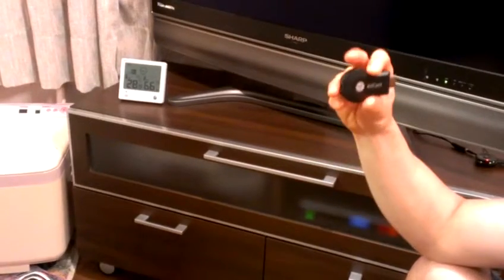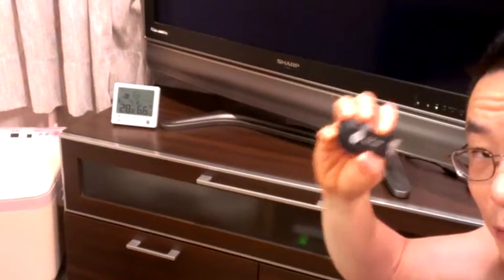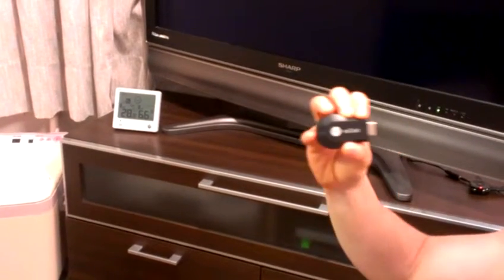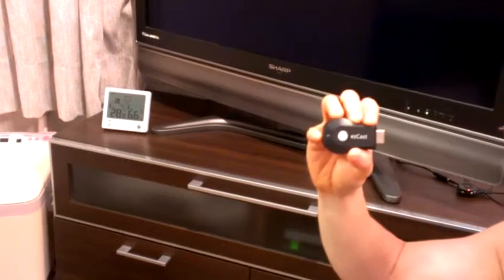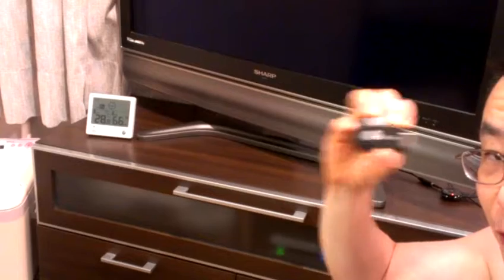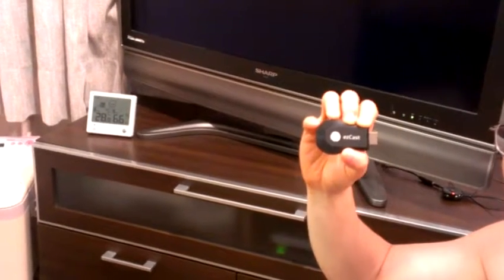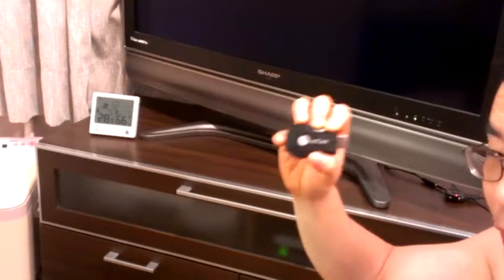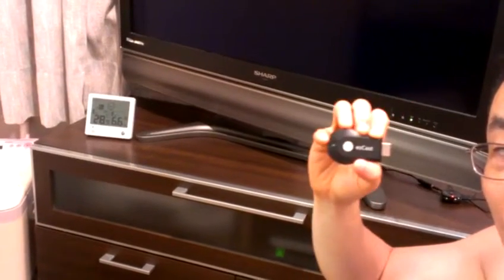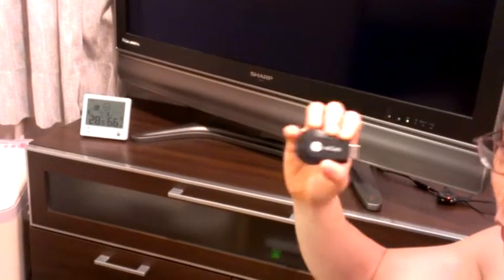When you see this device, you might think it just looks like Chromecast. And you're right — this is a Chromecast clone, or knockoff. But it has features that are absent in Chromecast, and that makes this device, in my personal opinion, a very good fit for iOS device or iDevice users.